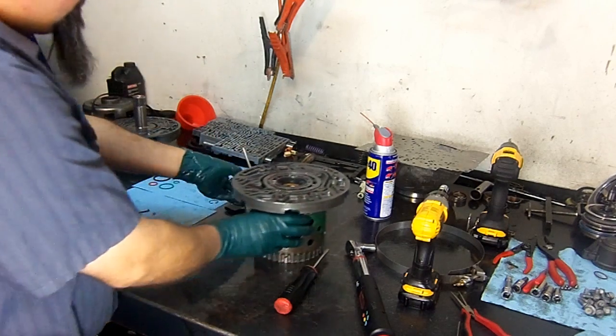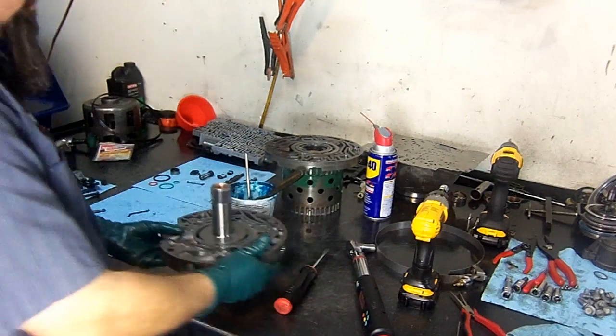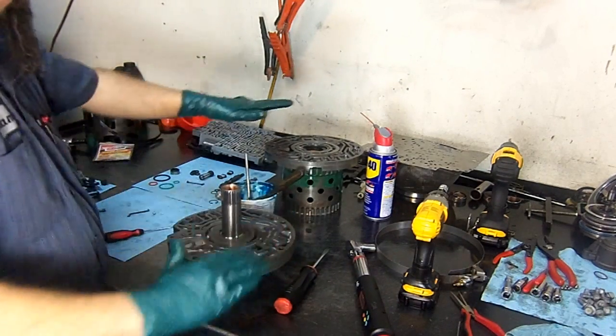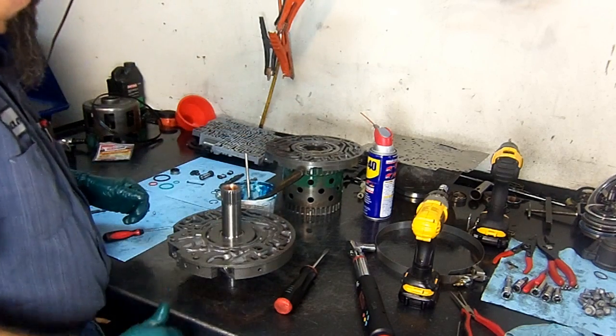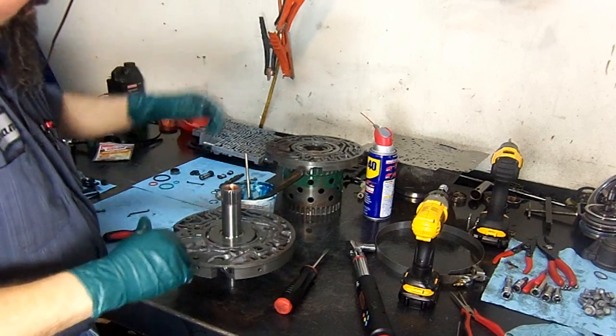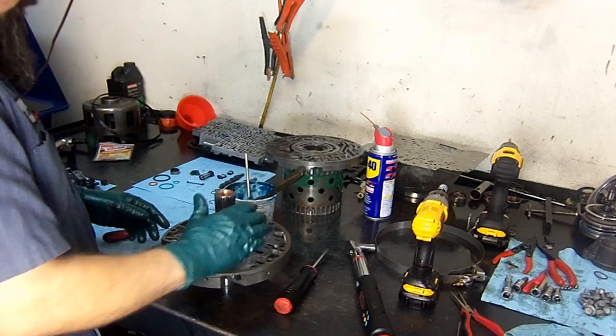We're going to set this aside and assemble the valves going into the pump cover. This is our pump body where the pump rotor goes, and this is our pump cover. The pump body goes to the outside of the transmission and the pump cover goes towards the inside.